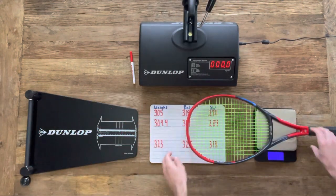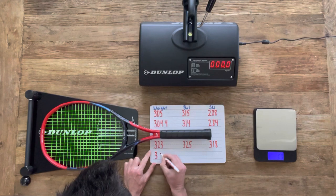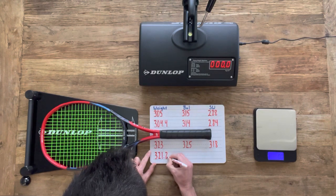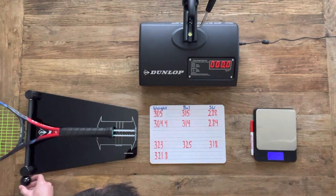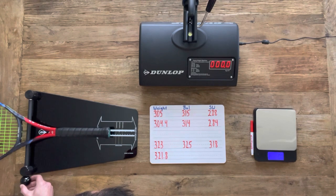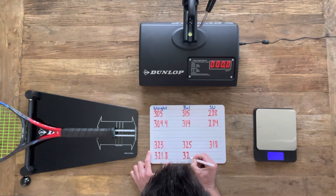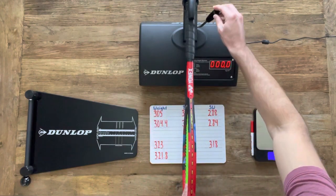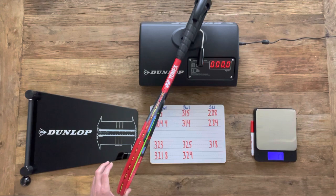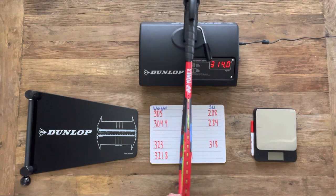We're back with it strung. I've got Tennis Warehouse's listed specs there on the third row in red. It should have a static weight of 323 grams and we measure 321.8 grams. The balance should be 325 millimeters — when unstrung it was a millimeter lower than spec, and strung it remains that way at 324 millimeters. The swing weight was four points below expected when unstrung, and with it strung it remains that way, so everything is consistent across the board in the strung and unstrung specs.